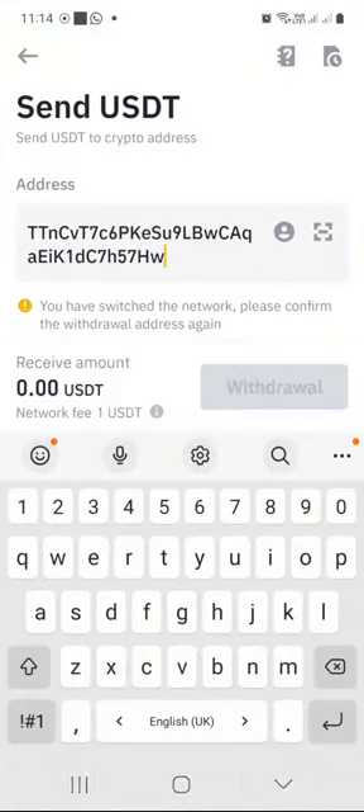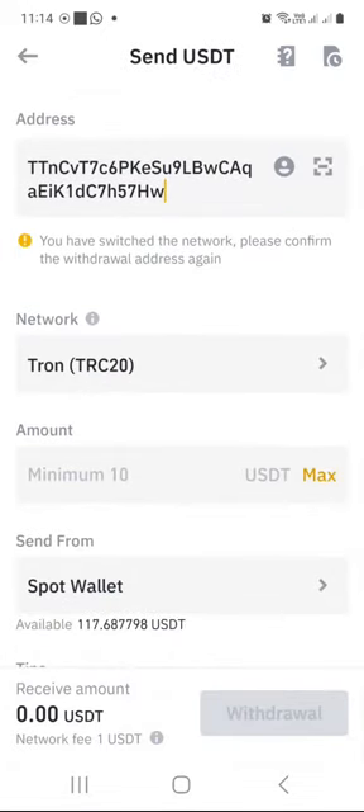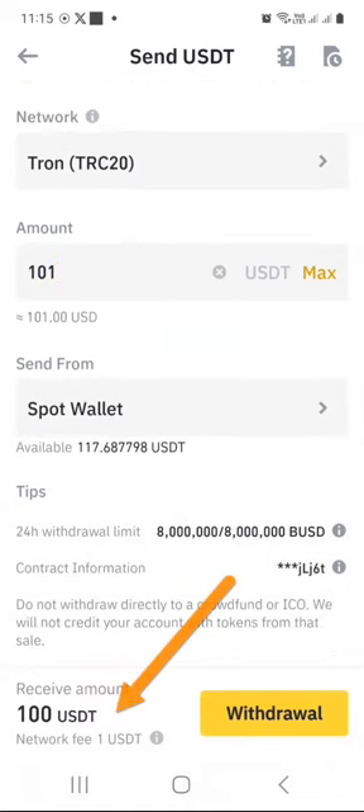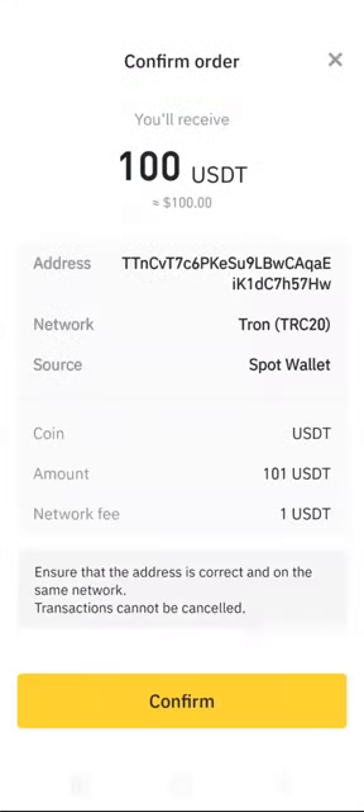I have selected Tron TRC20. I am supposed to send $100 because I'm purchasing the $100 staking hub. But in order to receive $100 on the Mavi side, I need to send 101 from my Binance, because the $1 covers the network fee on the Tron blockchain. As you can see, the receive amount is $100. Double-check everything again — the address you are sending to, the network you are sending through, and the amount, making sure it will not be short on the other side.